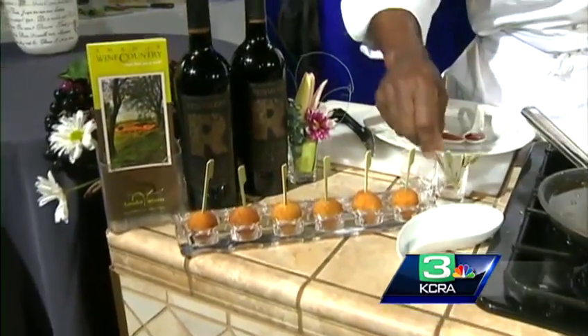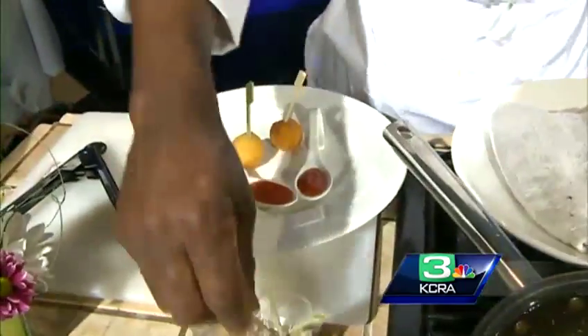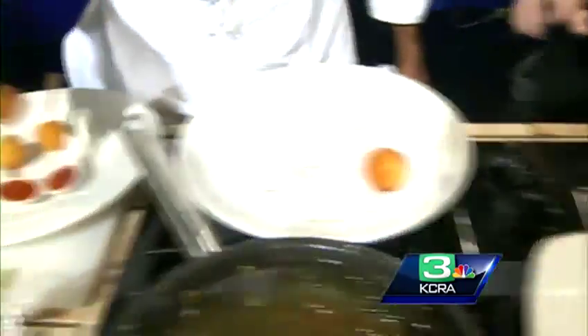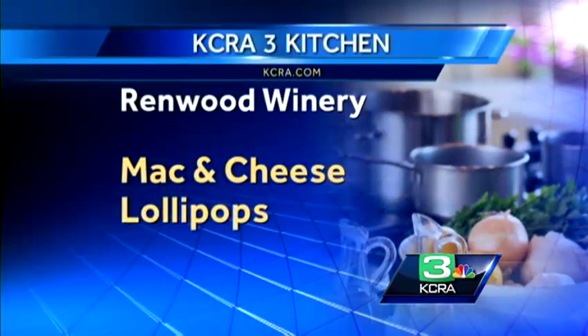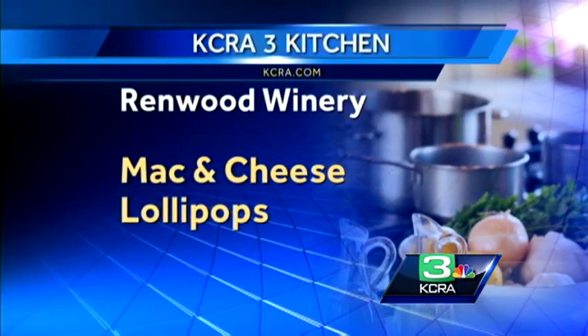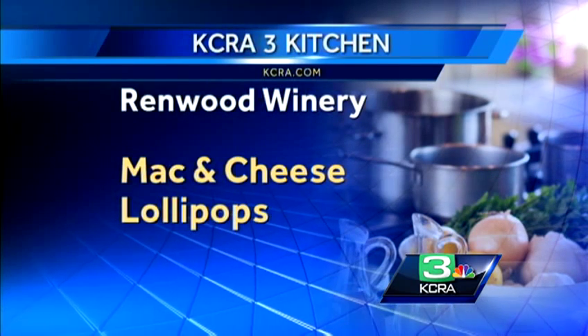You can also set them on a plate if you're at home with kids — it's really fun. Dip it in the sauce and enjoy! Thanks to David Rowe from Renwood Winery. The full recipe and information is available at KCRA.com under the On TV tab, in the As Seen On section.